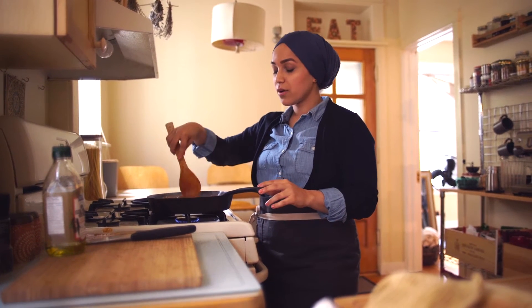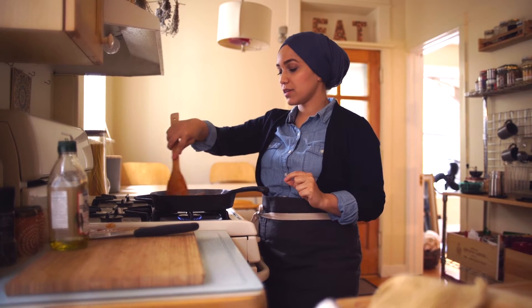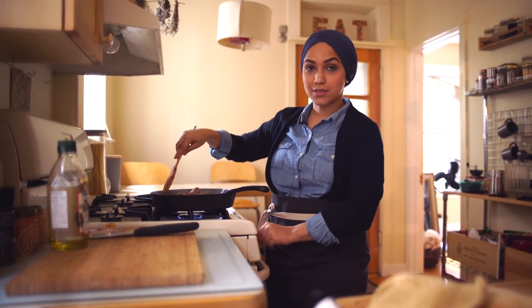The tomato sauce is thickened now and the okra is tender enough that if you push it with the spoon you can see how soft it is, so I'm just gonna turn off the heat and serve it up.